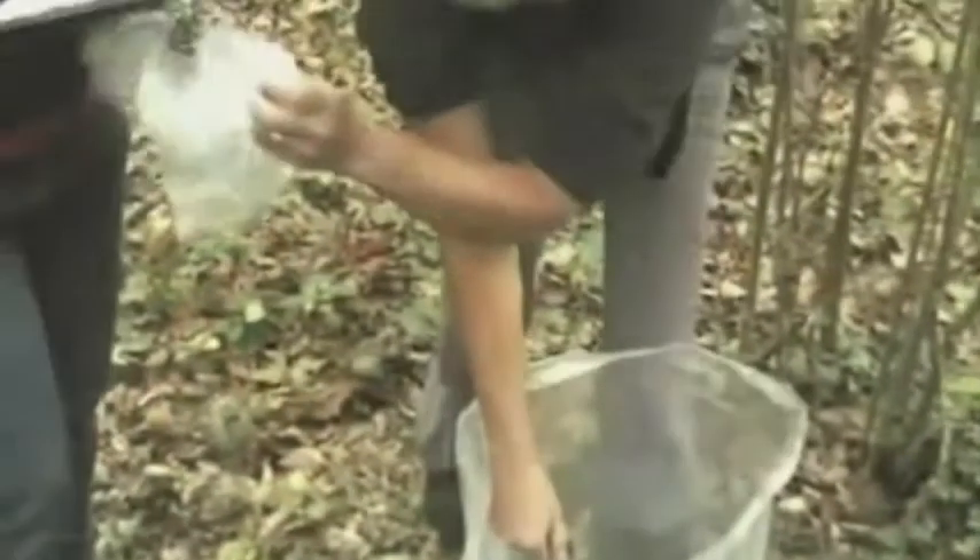It is likely that a box of active animals will include a number of juveniles, who might be both lively and agile. Make sure you keep the sides of the bag up to prevent escapees.